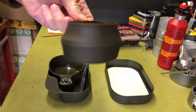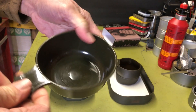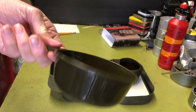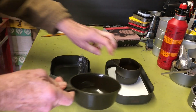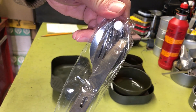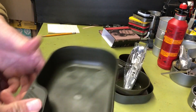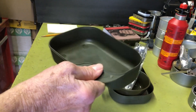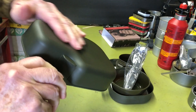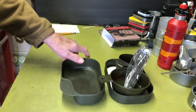It probably holds maybe six ounces. Then it comes with another plastic bowl that probably holds about eight ounces — you'd put your oatmeal or whatever in that. Also part of the kit you get a knife, fork, and spoon set, which isn't bad. There's also another bowl that has a little ledge so you can kind of hang on to it, especially if you've got hot stuff in there so you don't burn your hand.